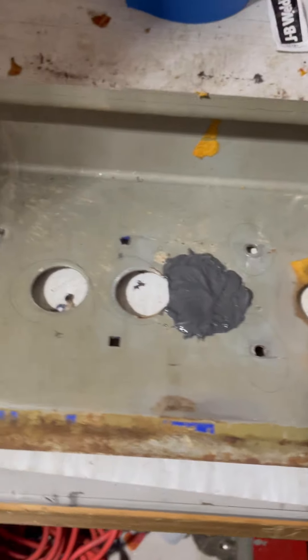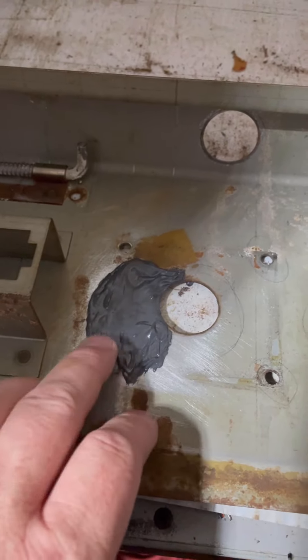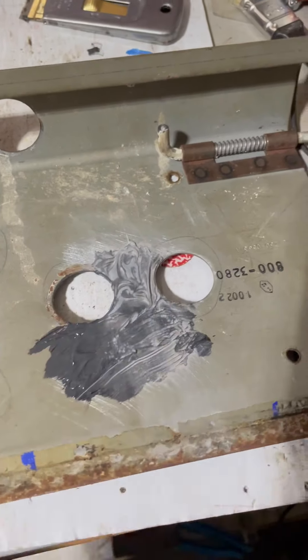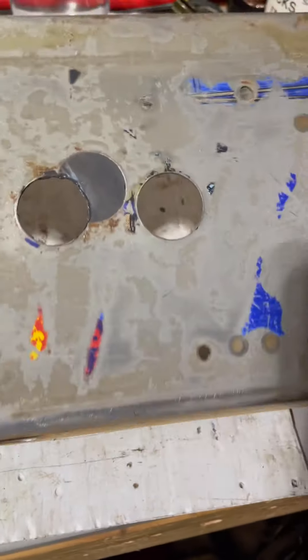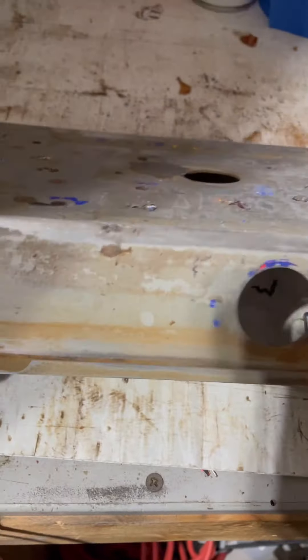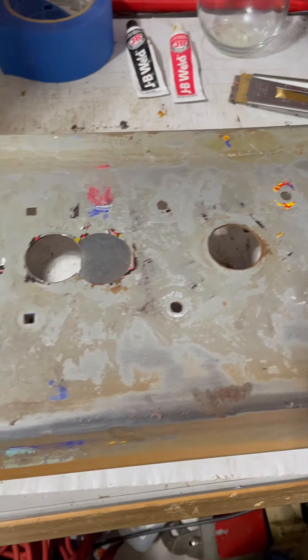The only way it would be better is if we could weld those holes up, weld a little piece of steel in there and grind it all down - but I don't have a welder here, so this is a pretty simple option that works. A little sanding - that's why that's discolored there - but there you go, that's some control panel action for the Twin Cobra at the Bustle Arcade. We've got a lot more sanding to do, we'll get this thing cleaned up, slap a coat of paint on it, get a control panel overlay, new joysticks, new buttons, and we will have a brand new beautiful control panel.